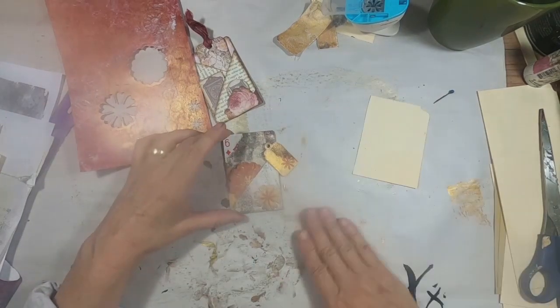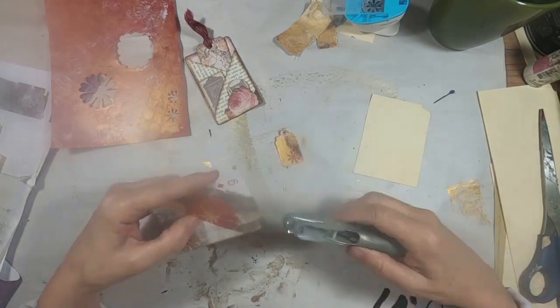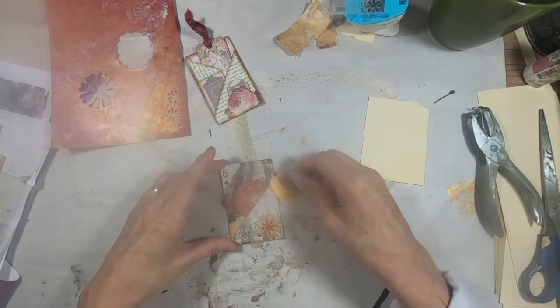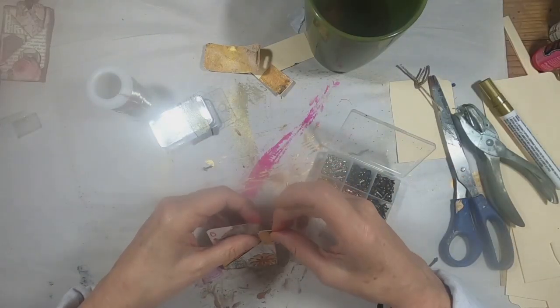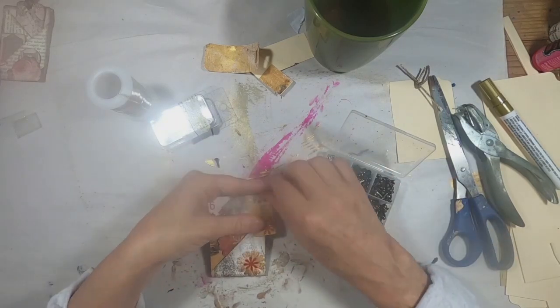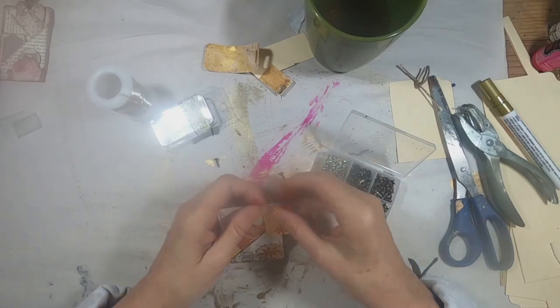Now to determine how we're going to adhere the tag to the card. I'm going to punch a little star hole up in the corner, grab a brad, and just position that through the hole to hold that tag in place on the top right-hand corner of the card.